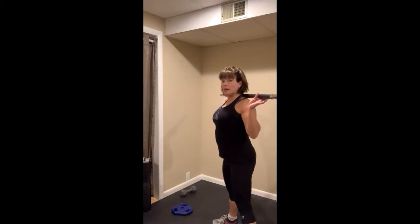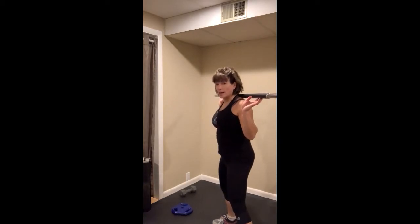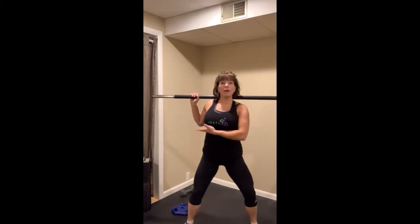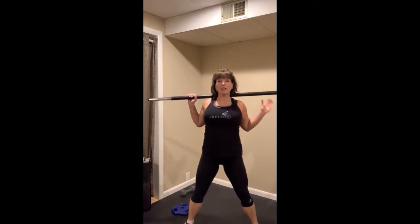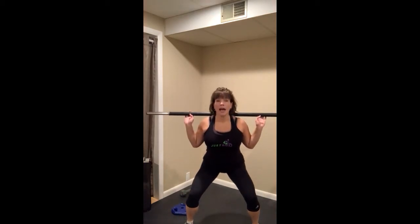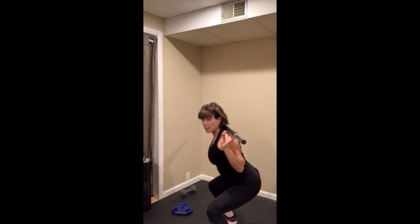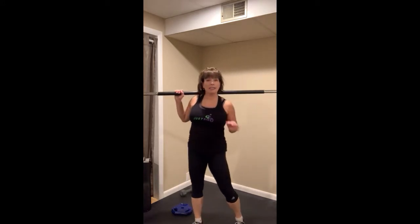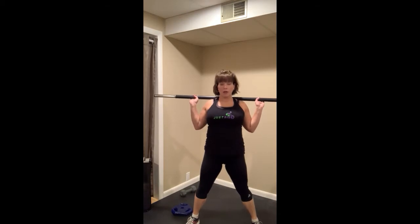Two things to be careful of with squats. Thing number one is this collapsing of the upper body as you come forward. Think about keeping this shelf under your chest lifted, parallel to the floor. Chest is proud and you're dropping those hips down. Your upper body is hinging for sure, but your hinge point is your hips, not your back. If it helps, practice with no weight at all until you get that form right.